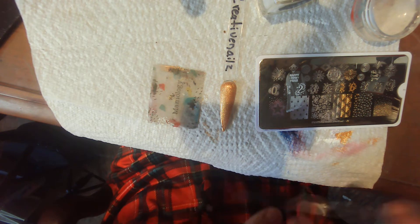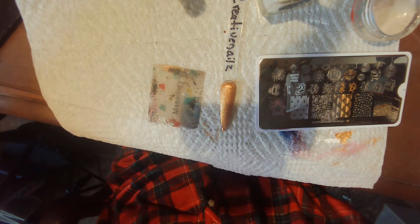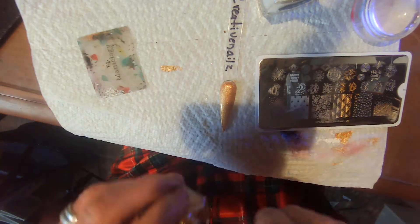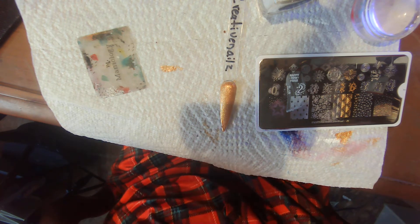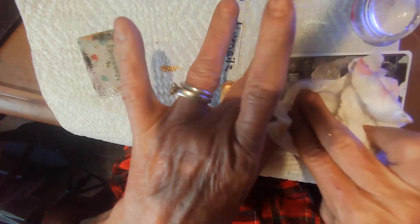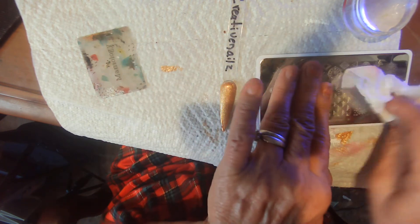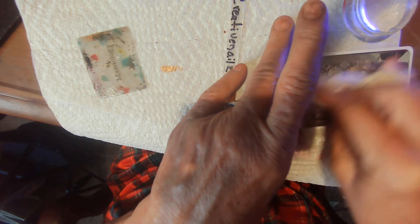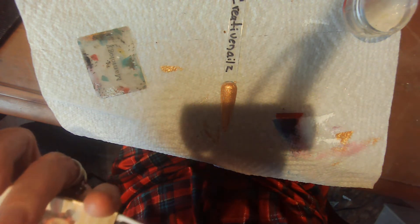I hope everybody has a happy and safe new year for sure. Let's see what I want to do now. I have to save these plates because I know I'm going to have to do more than one of these sets. I need to do my own nails.